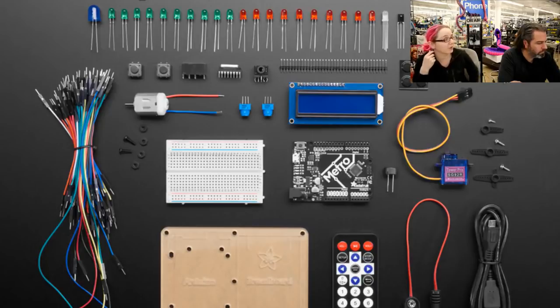Also new in this kit: an IR receiver and an IR remote, which is great for making remote control projects without needing Bluetooth or Wi-Fi. You also get two buttons, a relay, a 74HC595, a motor — that's standard — and we're also giving you a headphone jack to do some audio projects. There's also a piezo beeper and a new upgraded booklet.